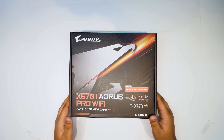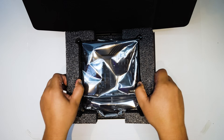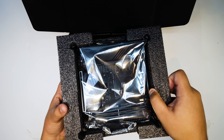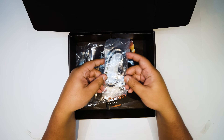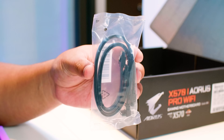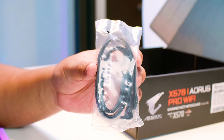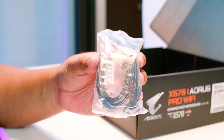You guys asked for it and here it is — the X570i Aorus Pro Wi-Fi. Let's get it out of that box so we can take a closer look at what you get with the board. The first thing we've got here is a bunch of SATA cables for your spinning rust or your 2.5-inch SSDs. I wonder when they're going to phase that stuff out on these ITX boards.